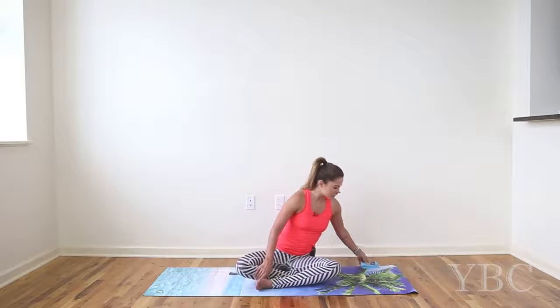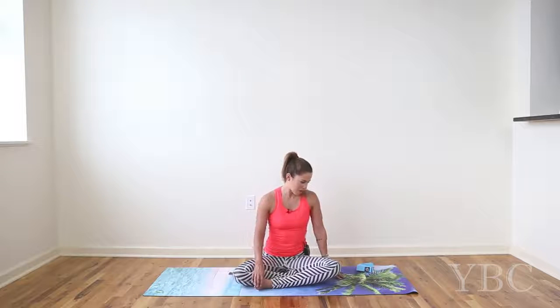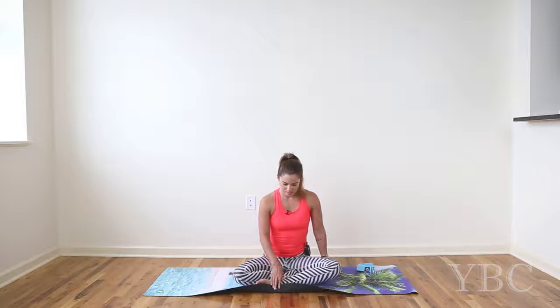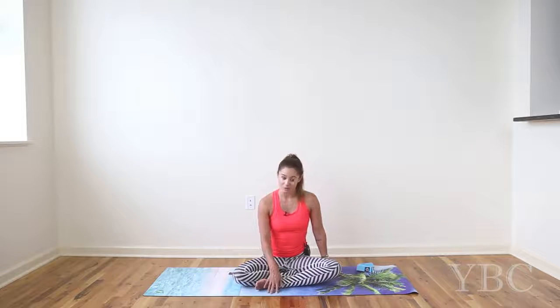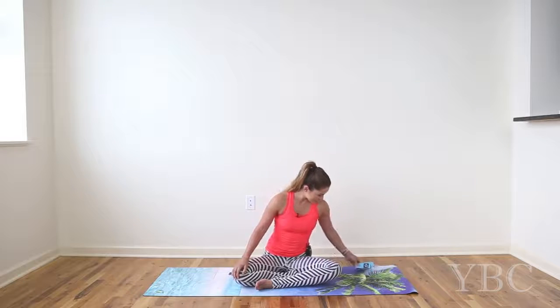This video is sponsored by Fit Lifestyle Company. They sent the yoga strap and the yoga mat — it's a pretty cool yoga mat. The bottom is very sticky so it's not going to slide anywhere, and the top is constructed of a towel-like fabric, so it's excellent if you're in a hot yoga class and you want something to absorb the sweat and make sure that you don't slip around. I definitely recommend checking it out — Fit Lifestyle Company.